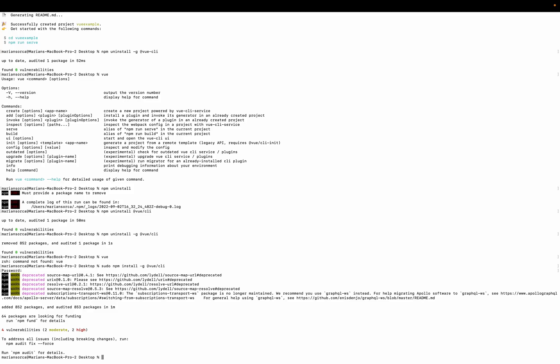One minute — same time as the previous test. So it takes one minute in 2022 with the M1 Max chip. I thought it should be faster, but they probably modified the version and it's heavier now.